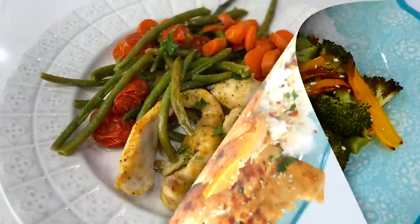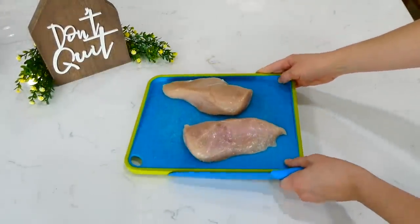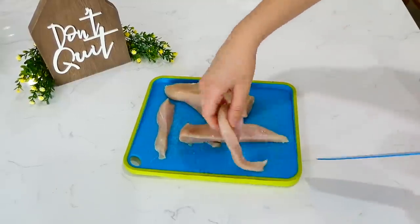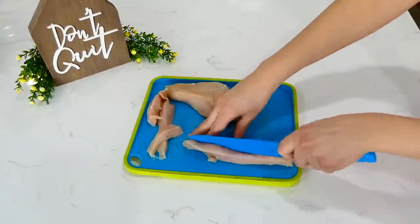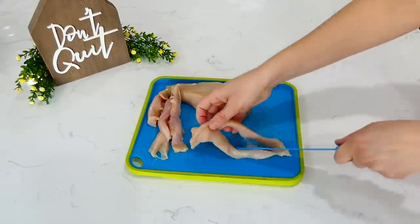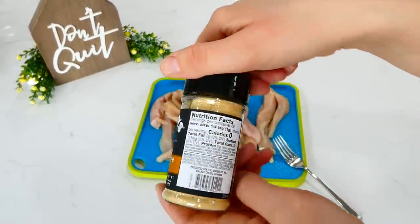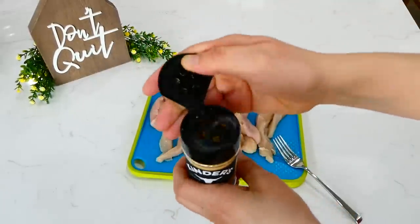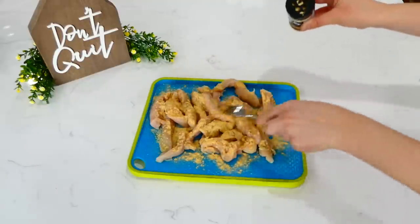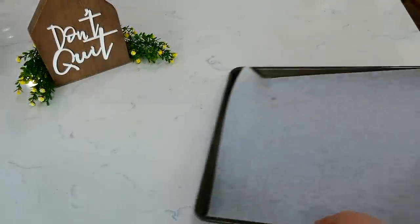Now we're making seasoned chicken strips. I have about two large chicken breasts and I'm cutting them into smaller strips — or you could use chicken tenderloins. For seasoning, I'm using Kinder's Golden Roasted Chicken seasoning, which I found at Walmart. This was my first time using it and I thought it was really good, but you can use any chicken seasoning you like. I seasoned the chicken generously.